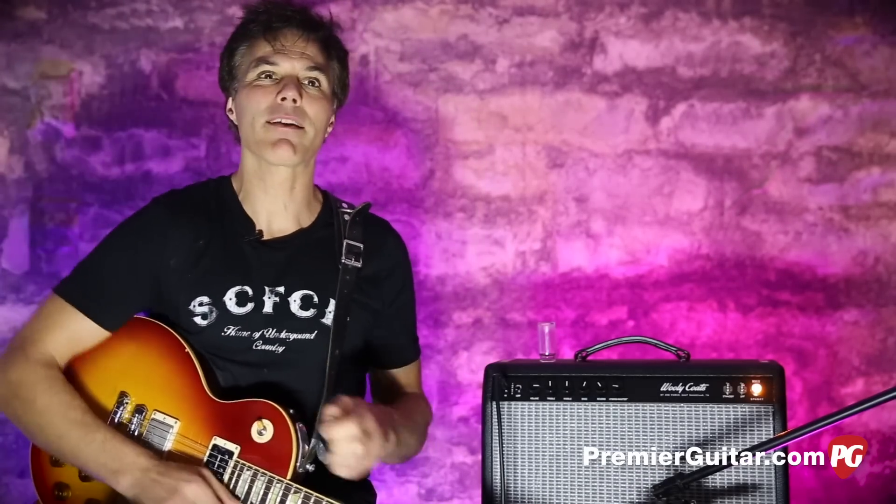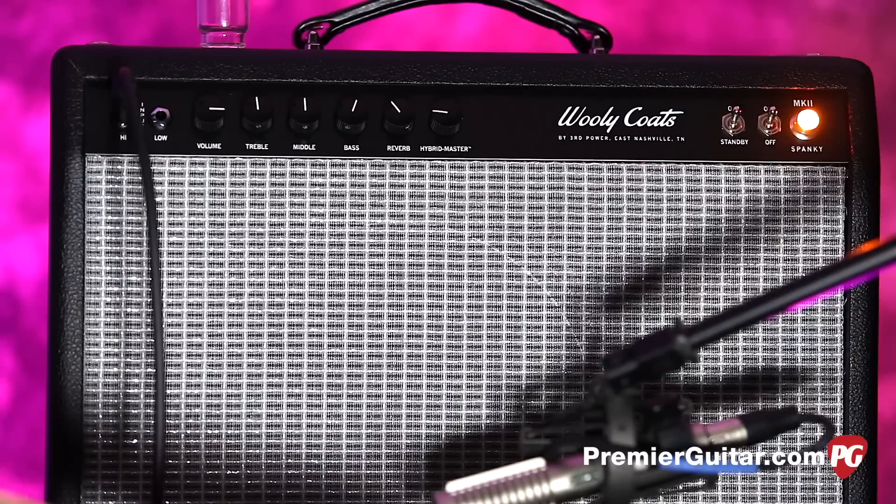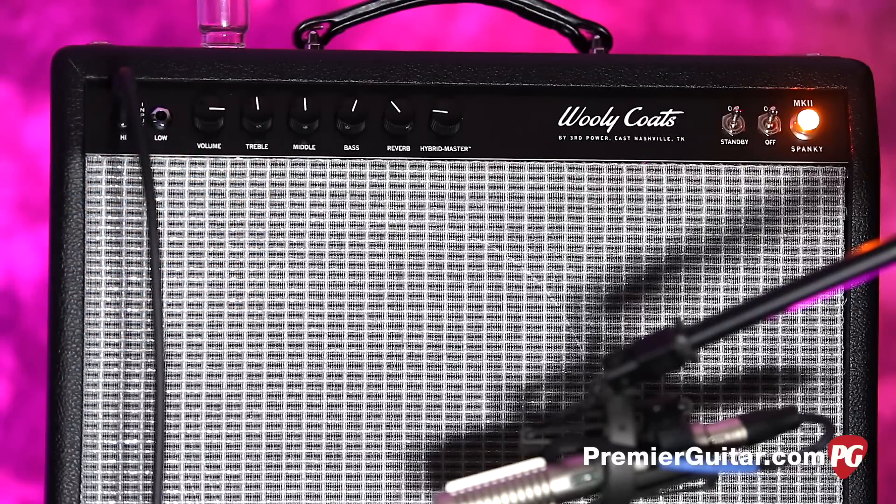Let me tell you a little bit about this amp. A lot of you have probably heard of Third Power. If you're a gear geek, you might remember they came out with this triangular cabinet that almost kind of reproduces the way a mixing room in a studio is designed — with no right angles — so sound works better. This amplifier is his newest invention, and on the surface you can tell it's got a little bit of a Fender blackface thing to it. But it goes well beyond that.